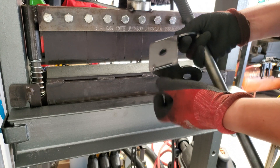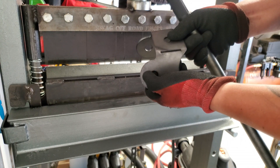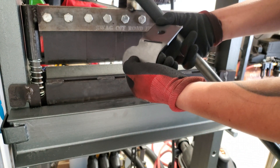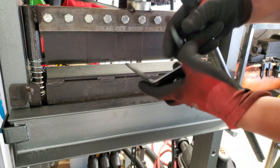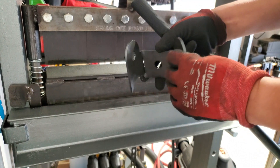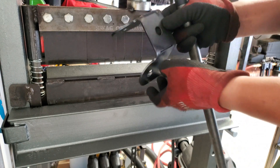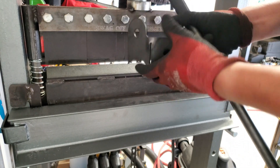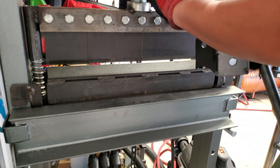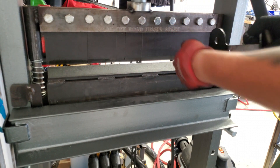Somebody asked me: why do you weld them up? Well, the way it is right now, it's more prone to bending in and out. So once we get it to where we need that width, you weld it up, and that way it's no longer prone to bending and it's strongly built. I hope that helped. Again, Harbor Freight 20-ton press with an air over hydraulic setup and a Swag Off-Road heavy-duty finger brake, and that's it.